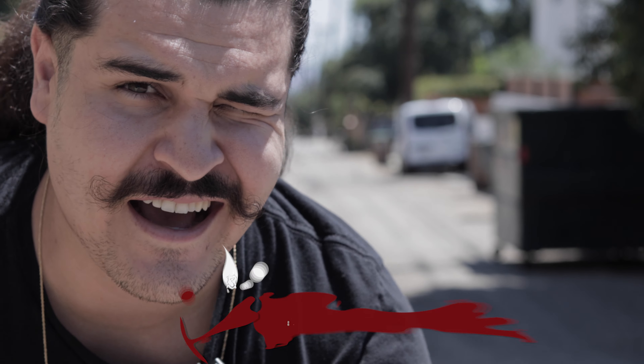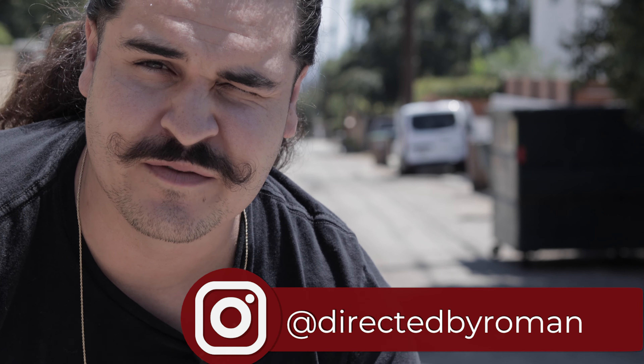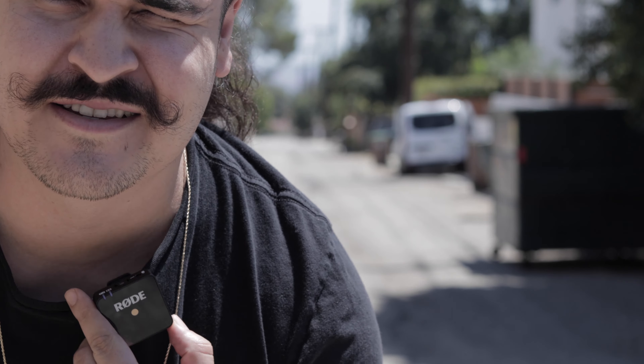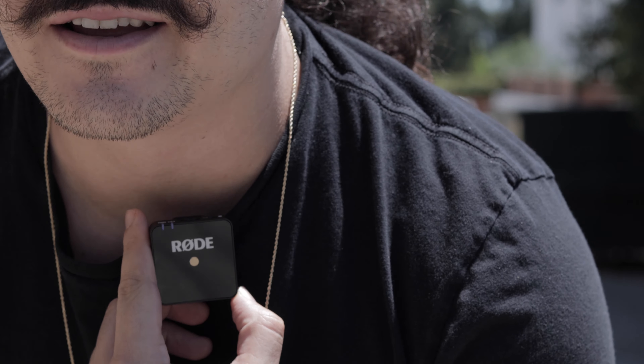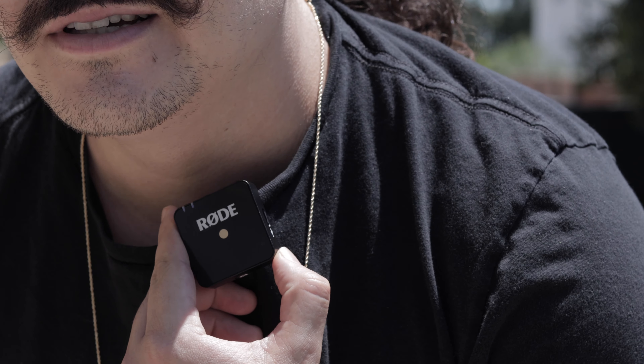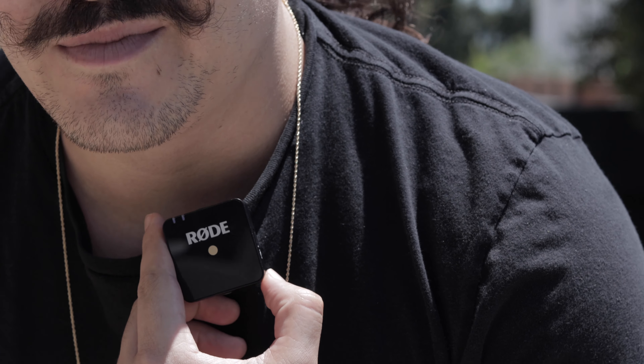What's up, you guys? Rowan Gonzalez here. Today I am going to be doing a quick review on one of my favorite pieces of equipment — the Rode Wireless Mic, or the Rode Mic Wireless Go. Rode Wireless Mic Go. I don't know, something like that. I'm going to check it out.